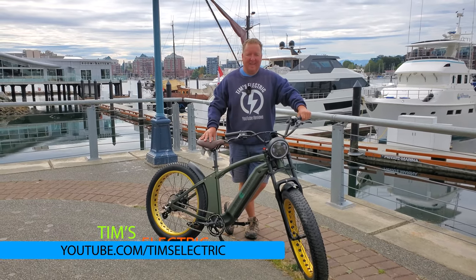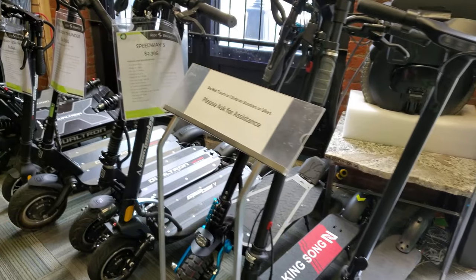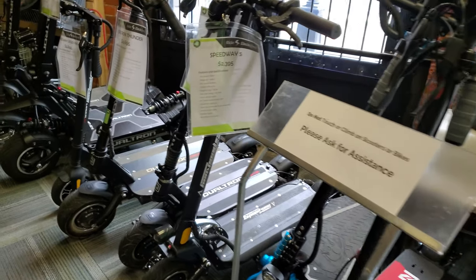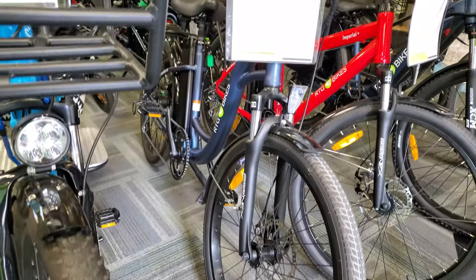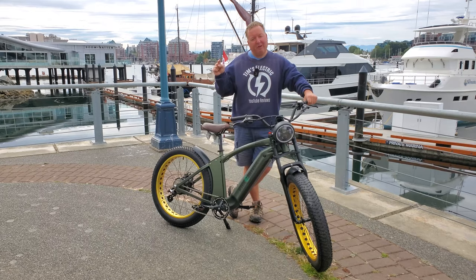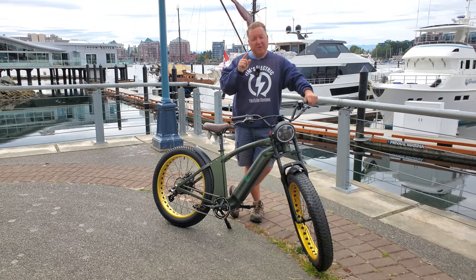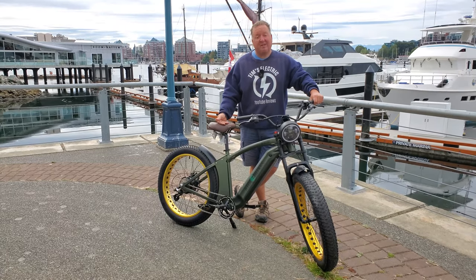Hi there, it's Tim from Tim's Electric, thank you for watching. Today I've got an interesting one. Ride the Glide, who were very kind in lending me a number of electric scooters, also pointed out that they sell an awful lot of electric bikes. They have the manufacturers build bikes to their own specifications, and this in front of me is the Ride the Glide version of the Scout.